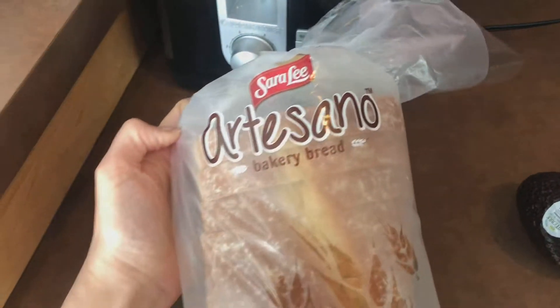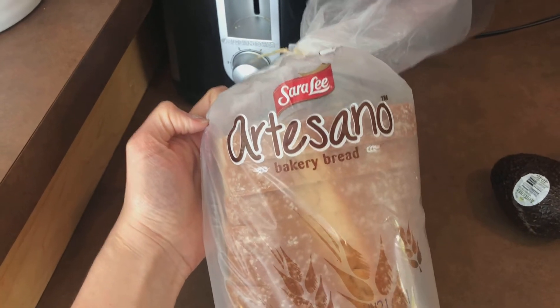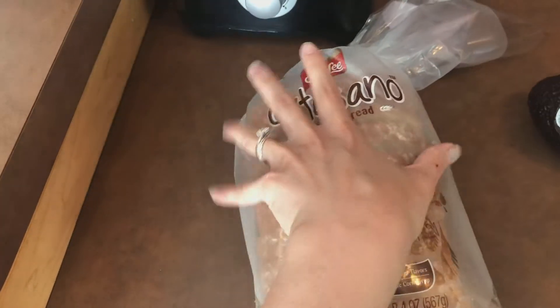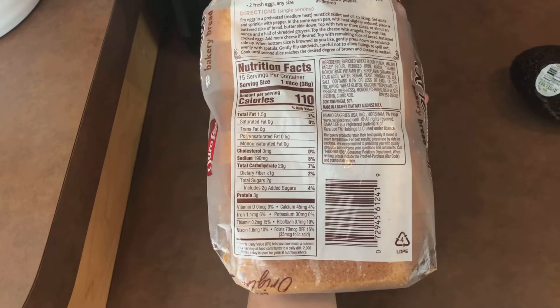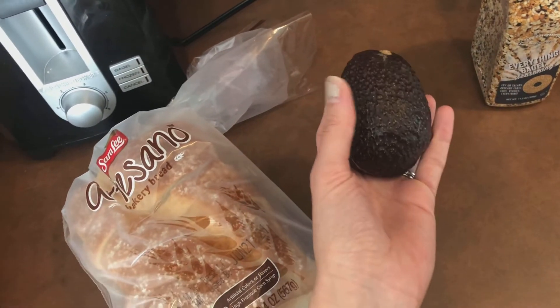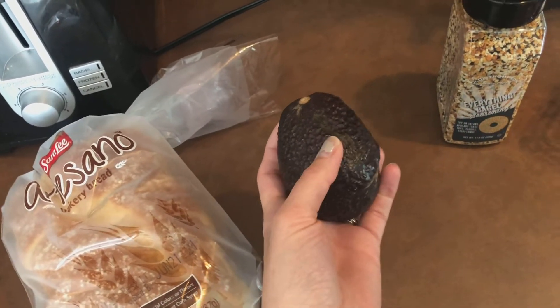I'm going to be using one slice of this Sara Lee Artesano Bread. This is actually from Costco. It is three points for one slice. I've actually found that the Aldi brand slices are a little bit bigger and it's the same amount of points, so I'll probably be buying this from Aldi in the future. I am going to be doing half of this avocado, making sure that the amount is going to be about two points.